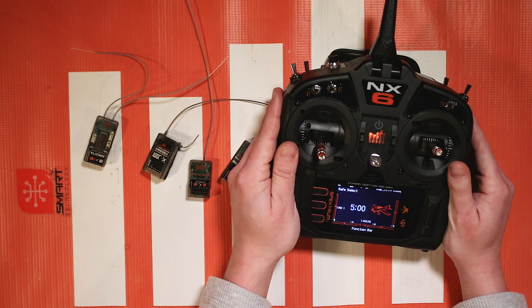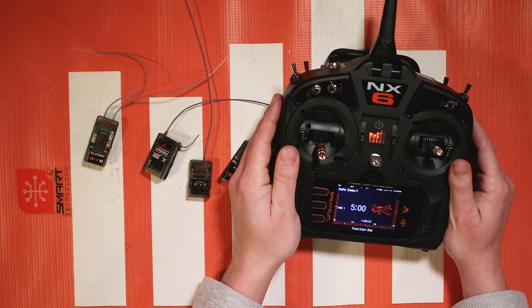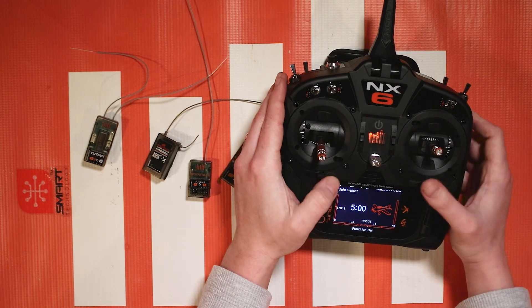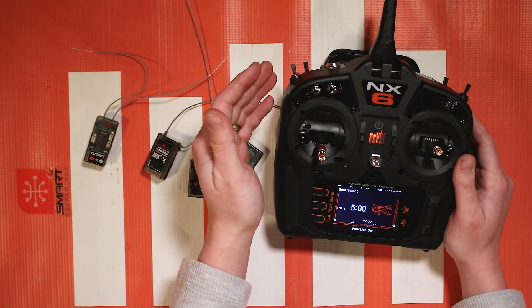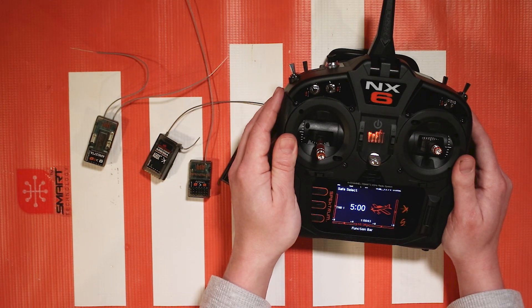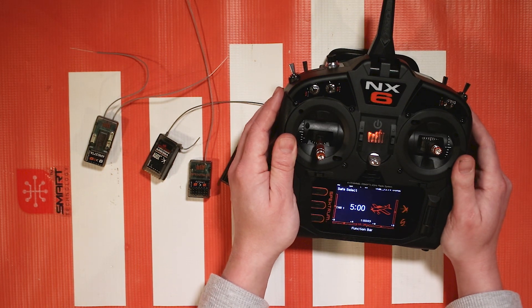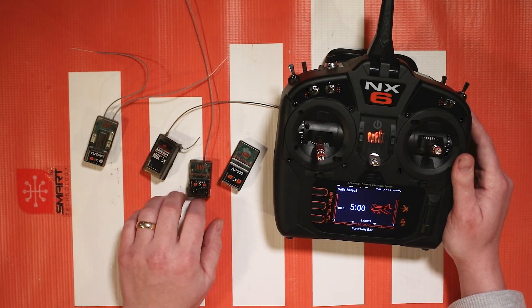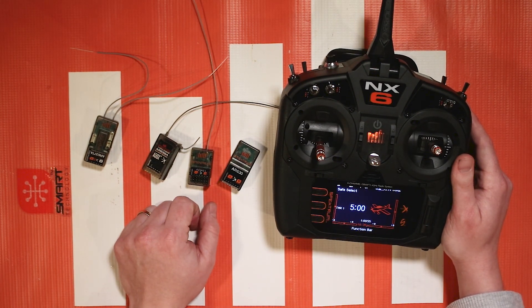One quick note for DXE and DXS transmitters where you don't have a screen to check settings with: simply make sure you're in high rate, hold the switches and the sticks, make sure your trims are centered, and flip the switch you want to assign. It should work if you follow along with these same directions. And that's how you set up Safe Select on these receivers using your Spectrum NX transmitter on a bind and fly Safe Select equipped aircraft.